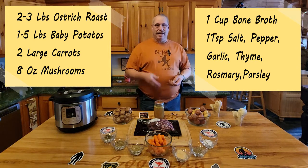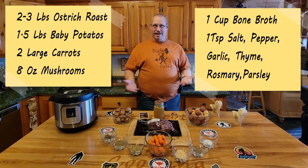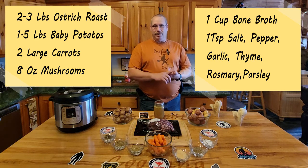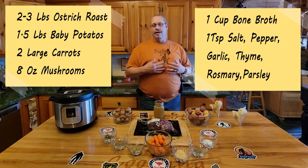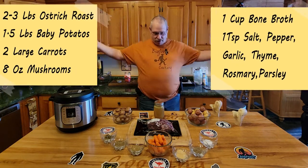Now let's season it up - add those aromatics that make your house just say hey, it's Thanksgiving. You've got the salt, the pepper, the garlic, the thyme. When you get into the rosemary and the parsley and all of that simmering in there, oh it makes the tummy so happy and full. So we've got the ingredients laid out - let's get to some cooking.